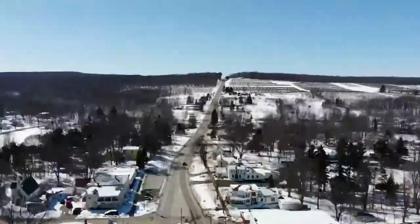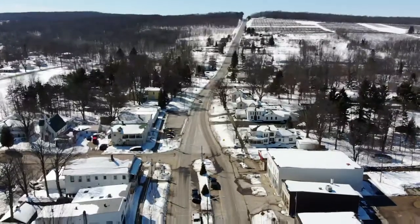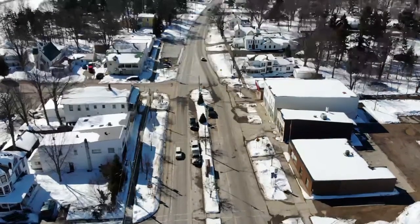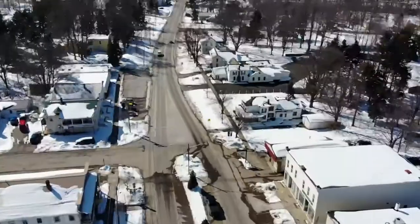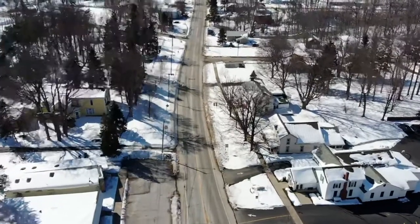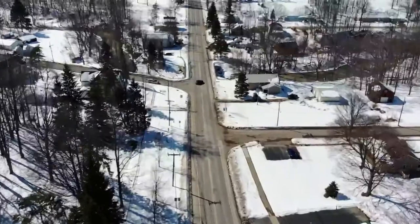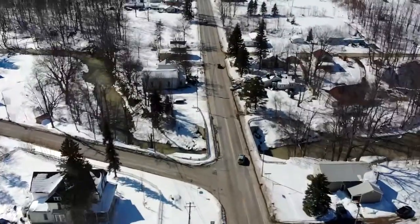We got no signal, so gotta be careful. There it goes — camera's back up. Let's bring it back down. Test stream, getting some footage of the good old hometown of Forestville. I'm gonna bring it back, fly it straight in. Still getting a high wind warning — I don't feel it too much where we are, but at 175 feet it's gonna be different wind.